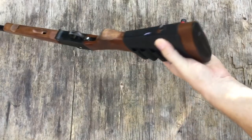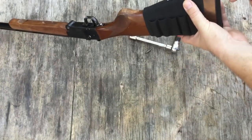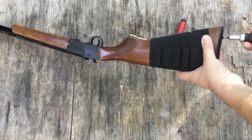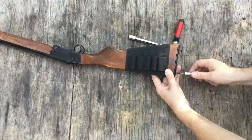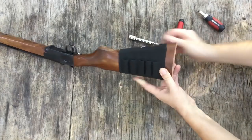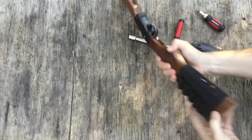I'll start by taking off the butt plate. We've got two Phillips screws, and there's a 13mm bolt on the inside.